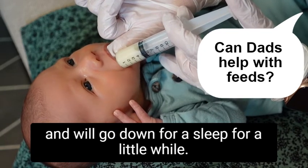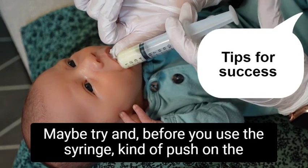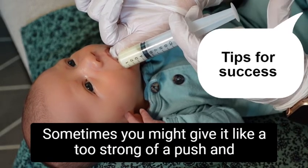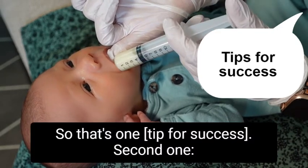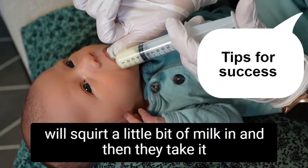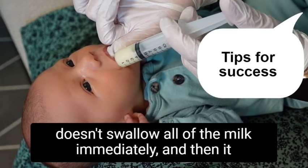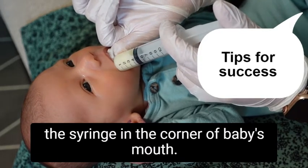I would say definitely try to go slow with the syringe. Before you use it, push on the plunger to get a feel for how much pressure you should use — sometimes you might give it too strong a push and give baby a big squirt of milk. Also, a lot of parents will squirt a little bit of milk in, then take it out, then put it back — and that ends up being messy because baby sometimes doesn't swallow all the milk immediately and it dribbles out. You can just leave the syringe in the corner of baby's mouth.